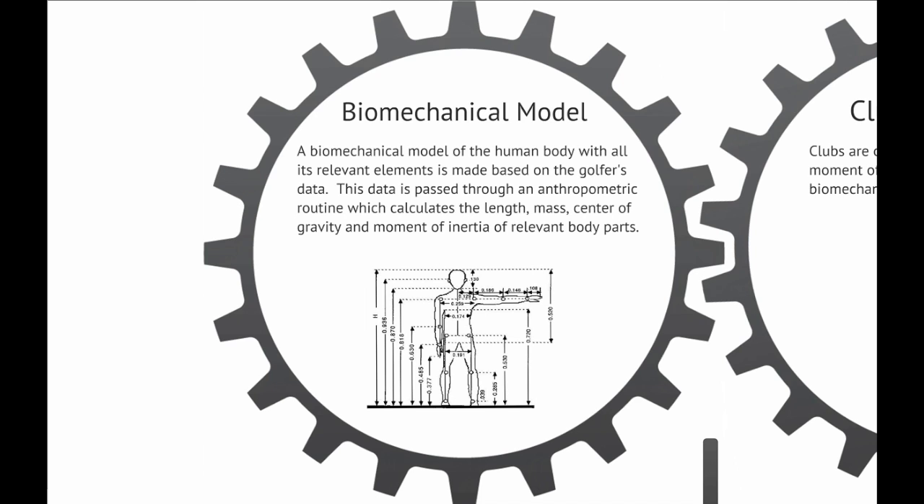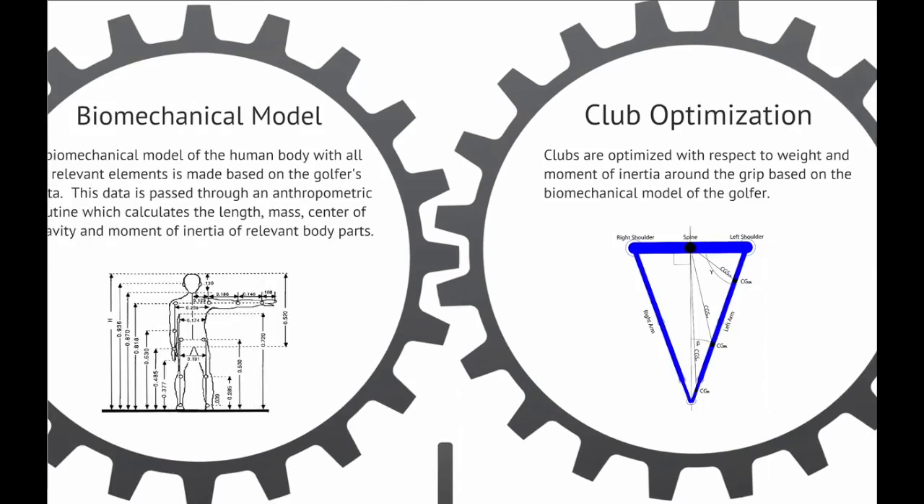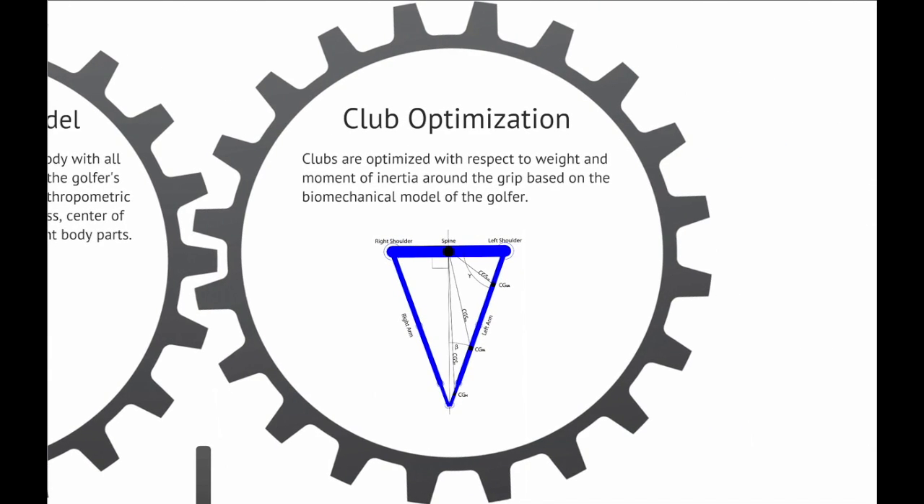Biomechanical model. A biomechanical model of the human body with all its relevant elements is made based on the golfer's data. This data is passed through an anthropometric routine which calculates the length, mass, center of gravity, and moment of inertia of relevant body parts. Club optimization: clubs are optimized with respect to weight and moment of inertia around the grip based on the biomechanical model of the golfer.